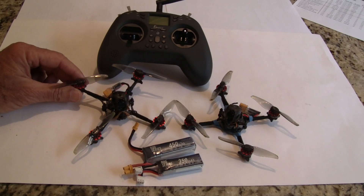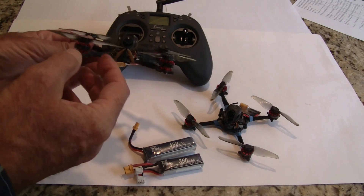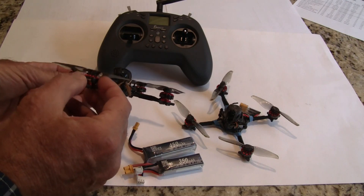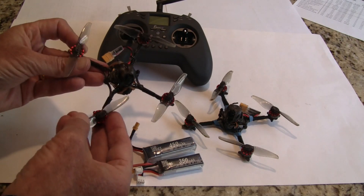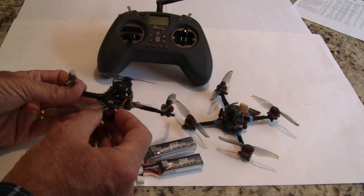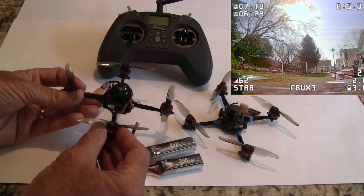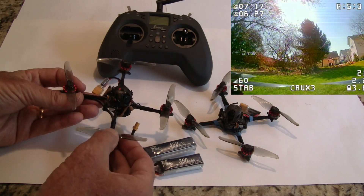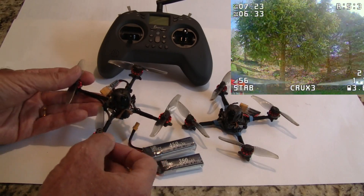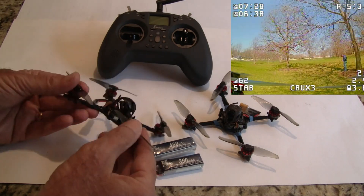It's a great freestyle small quad. The motors are 1202.5 by 6400 kV from Happy Model. The props are Gemfan 3018, and the combination of the wider stator motors at 1202.5 gives it a lot of low-end torque — a lot more torque than an 1103 motor would have — so it gives you real good throttle management as well as good flight times.